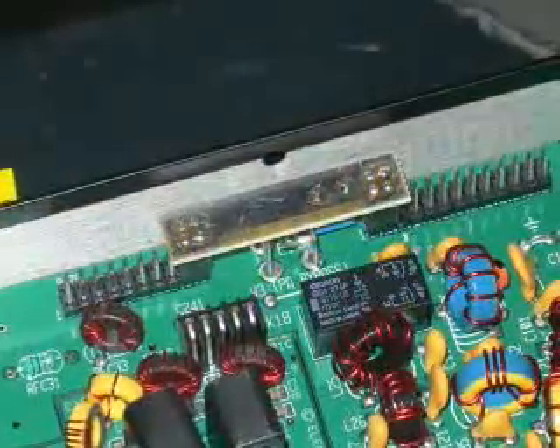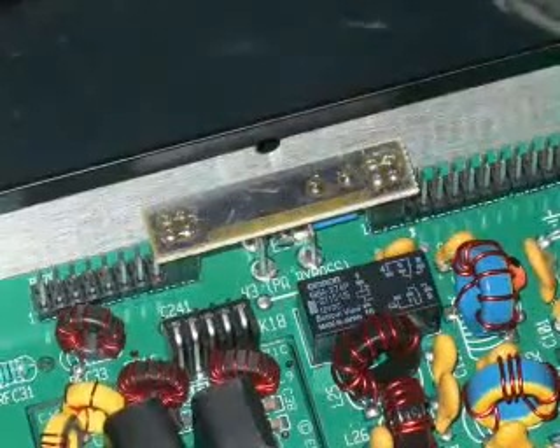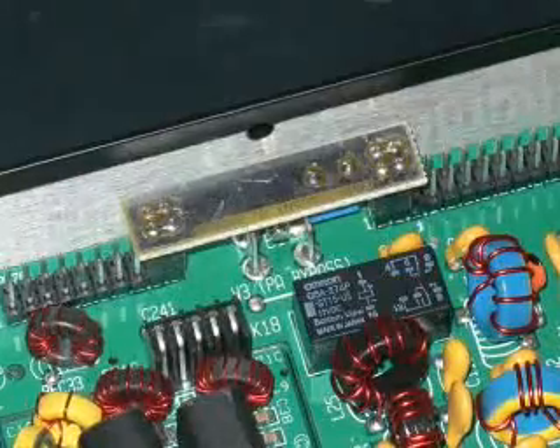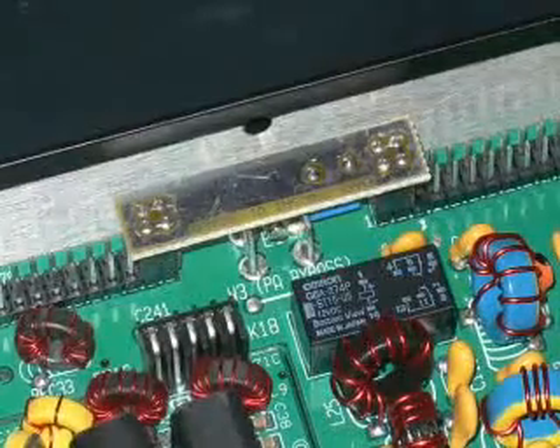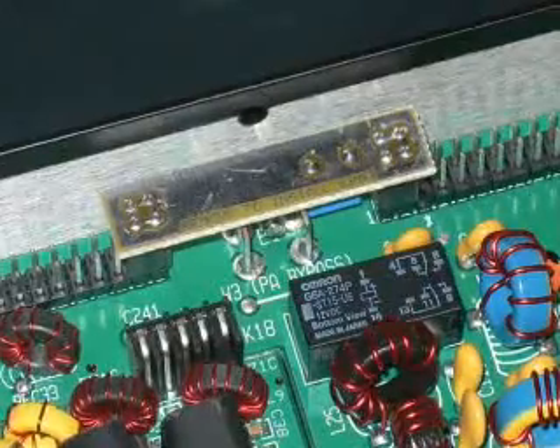At the rear panel you'll find a small link across two sets of jumper blocks. This is only needed in the 10 watt version and needs to be removed when you fit the 100 watt module. Now this is very tight — do make sure you don't bend the pins when you pull it out.